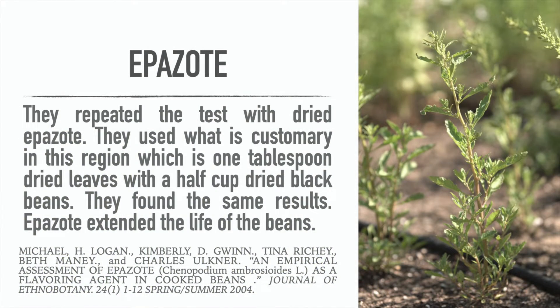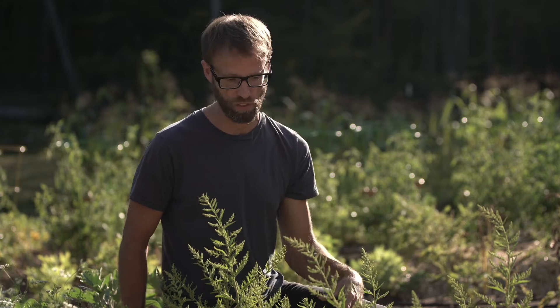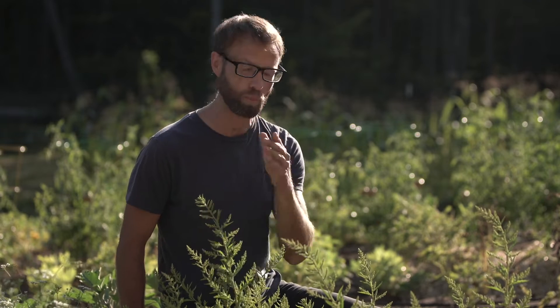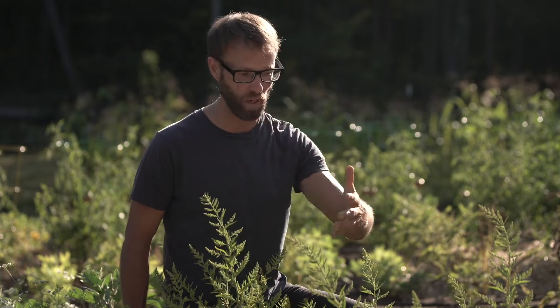They then repeated the test using dried epizote leaves. For the dried version, they used one tablespoon of dried epizote leaves to a half pound of dry black beans — traditionally the way it was used according to the researchers. The results were very similar: the dried epizote leaves preserved the beans comparably to the fresh leaves.